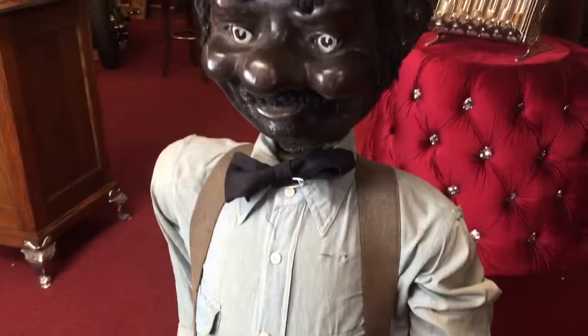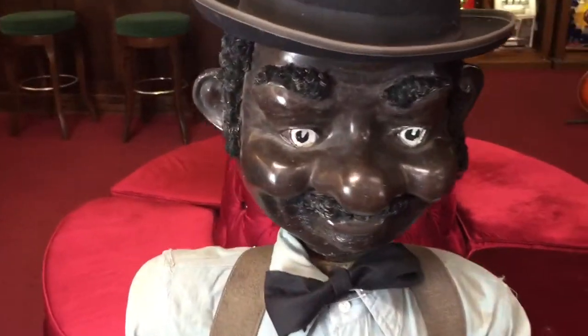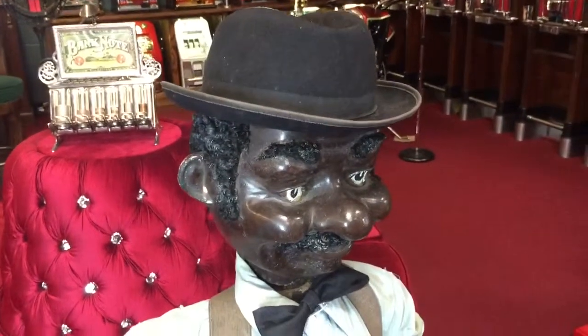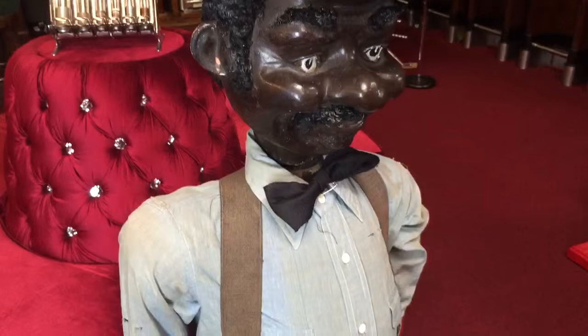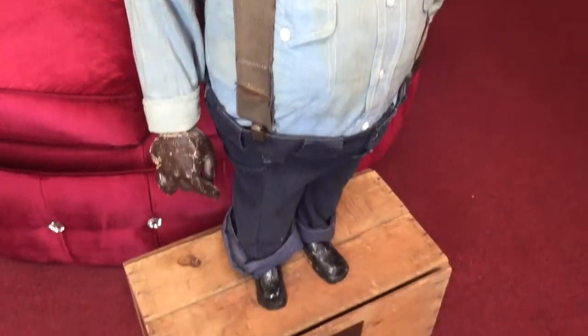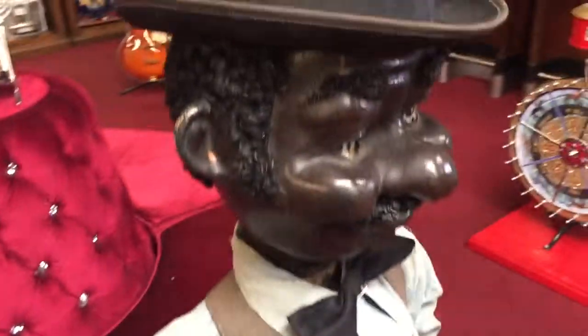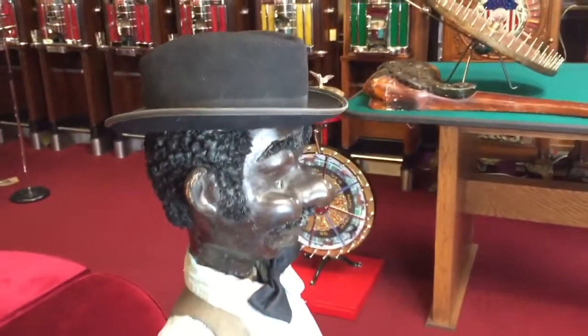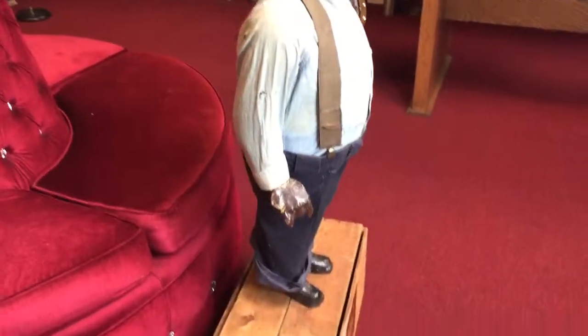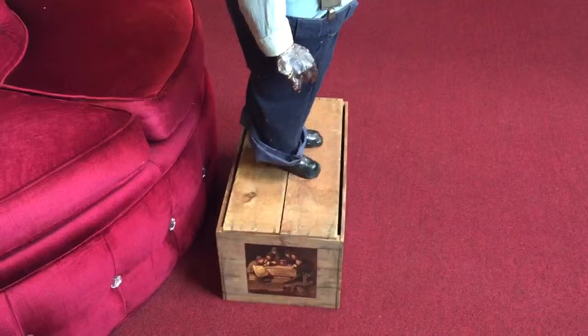For anybody out there collecting black folk art, this piece we believe was used in some type of retail operation at one time. If anybody out there knows more than we know about this piece, we'd love to hear from you to fill in the gaps we might have missed. Otherwise, it's a great piece for your collection or your retail operation.